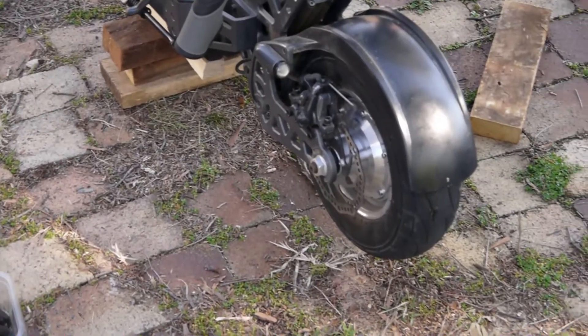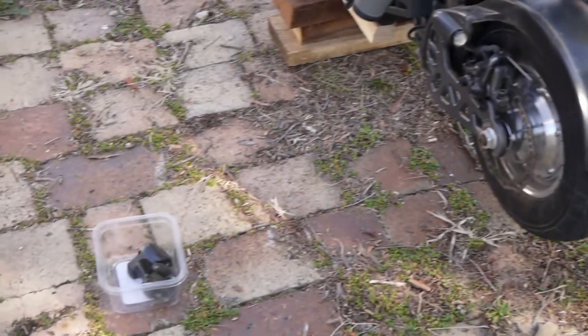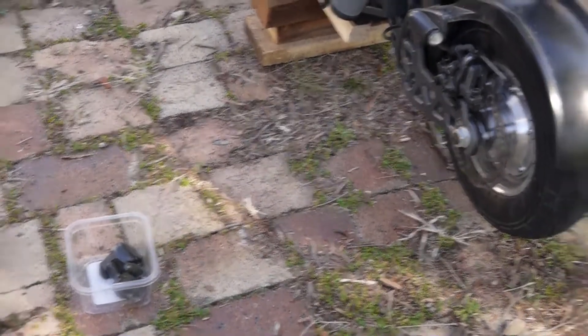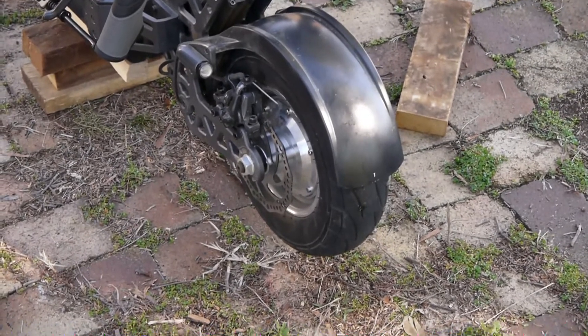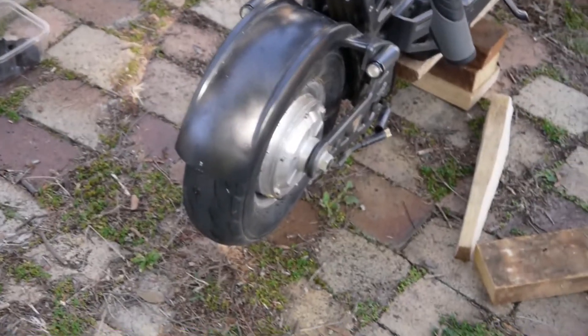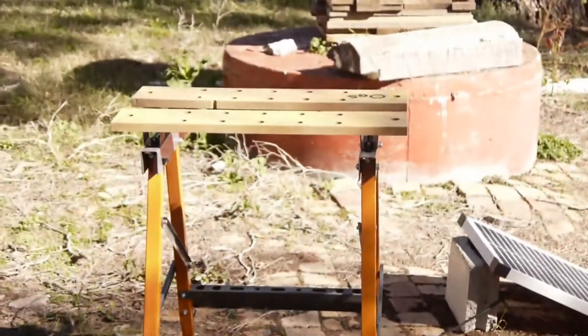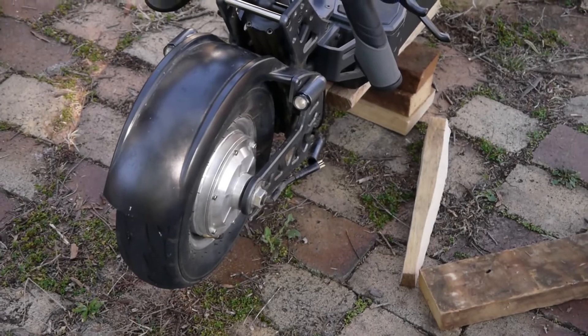Well, it's time to take that rear tire off. Basically what I've got going here is I've taken the sides off to expose the axle nut. And now I'll just take the axle off both sides, which is over on the other side. Then I'll take it over and put it on the bench over there and take the tire off. Sounds easy — let's see how it goes.